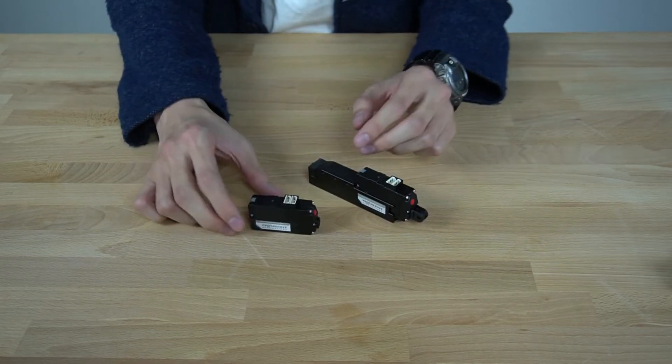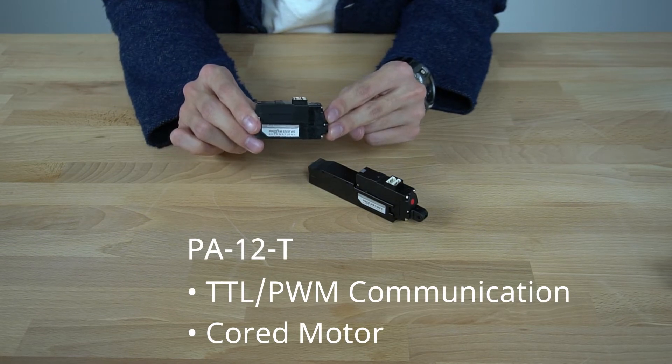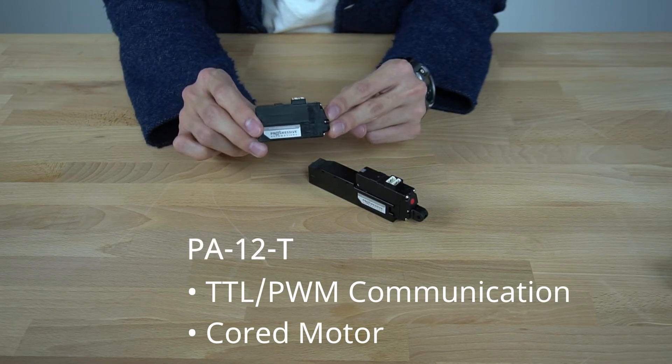Our PA12T also has an embedded tri-circuit, however it uses a cord motor and TTL PWM communication.